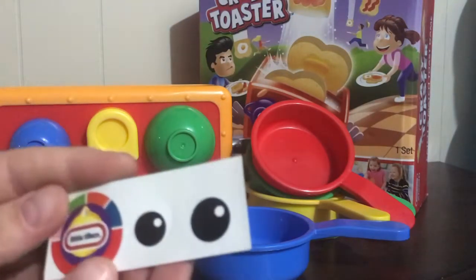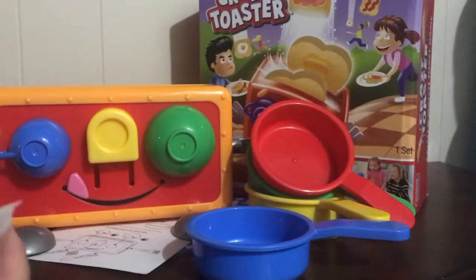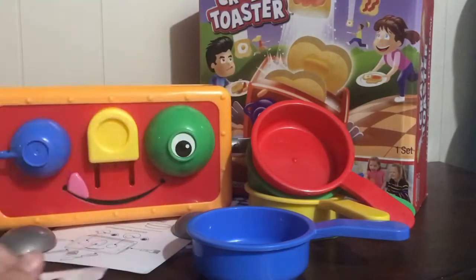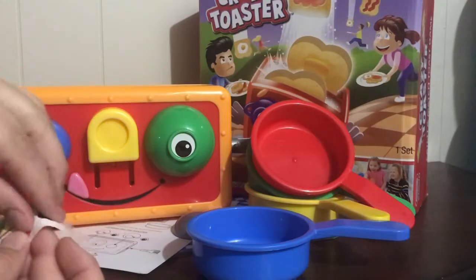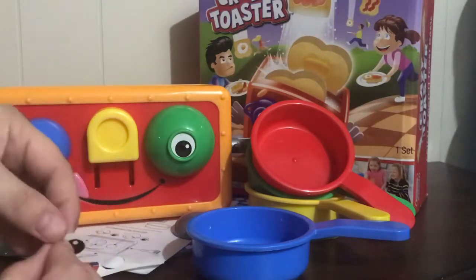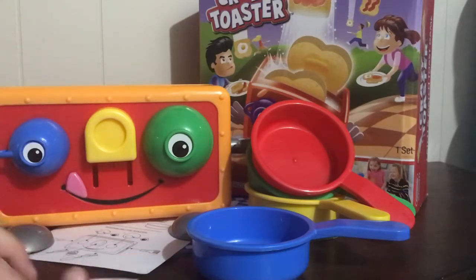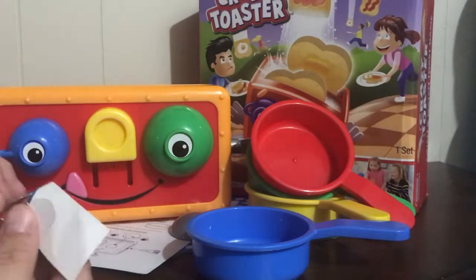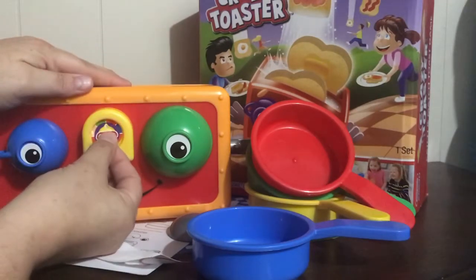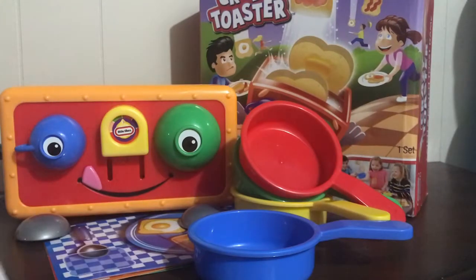Here are the sticker eyeballs - different sizes actually. The big one goes on to the green bowl, and the small one goes on to the blue cup. It looks like his nose is an advertisement for Little Tykes - it's like a timer. Put that sticker on, there we go. Okay, so he's ready.